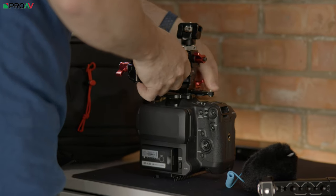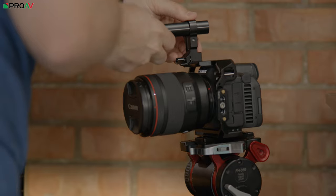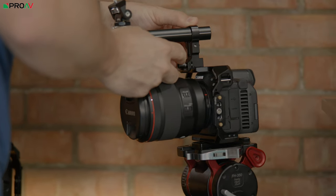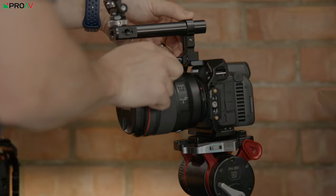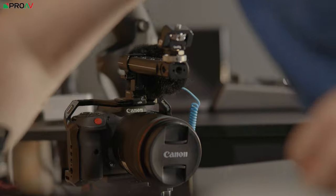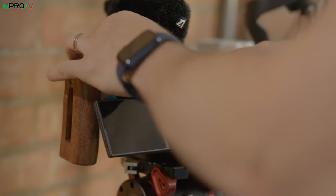Cost is less of a concern now, both because we're a bigger company and because the cost of cameras has come down quite a bit. But what I discovered as I was trying to build up that picture of what a B cam would be for us was that the logical camera to go to — because of its size, interoperability, and similarity in image — was in its own right a very capable A camera, for want of a better term.